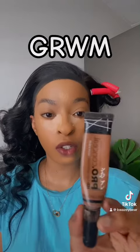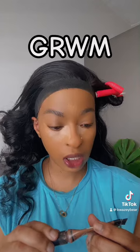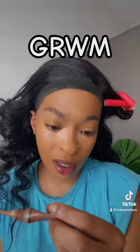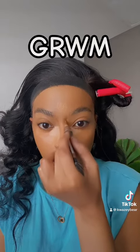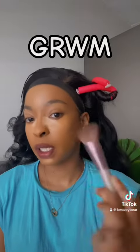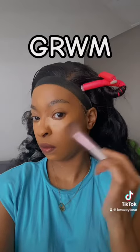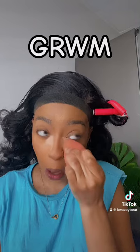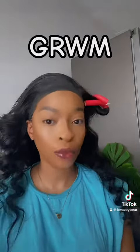For my contour concealer I'm using the LA Girl Pro Concealer in the shade Beautiful Bronze. I'm just gonna go in with that there and blend it out with this brush from Shein. Once I'm done with the contour, I'm gonna blend my concealer with a damp beauty sponge.